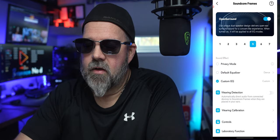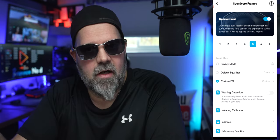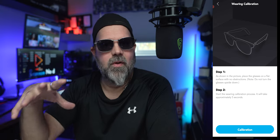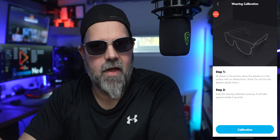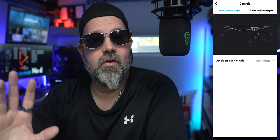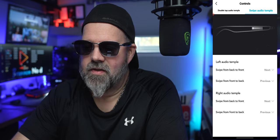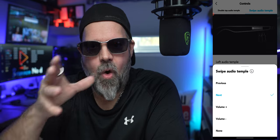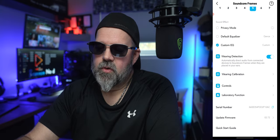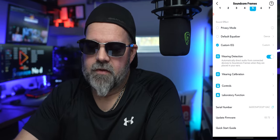Under that, you have wearing detection — you can toggle it on or off. If you take off the glasses, it'll automatically stop; put them back on and it automatically turns on, or you can do it manually. After that, you have wearing calibration, which is going to calibrate the sound and how it sits on your ears. Love that about Soundcore — they are so in-depth getting that perfect sound for each individual person. After that, you have controls, which are totally programmable for swiping and touching — I love that you can make it how you want it. Then you have laboratory function with voice control options and a power-off-in-three-seconds feature.